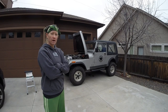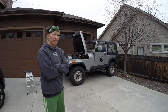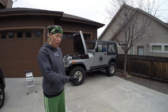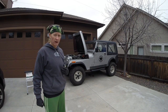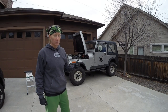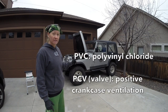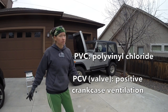So lately my Jeep has been burning oil. Since the rebuild it has done it one other time, and at that time I had determined that it was actually the PCV valve that was stuck. And so it was blowing oil from the top of the valve cover down through my intake and sending it into the cylinders that way. After I replaced the PCV valve, it had been running like a dream.